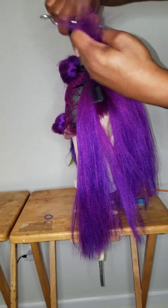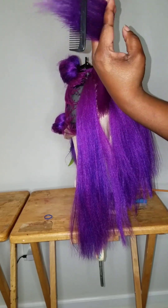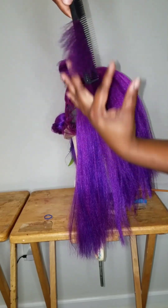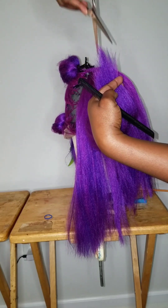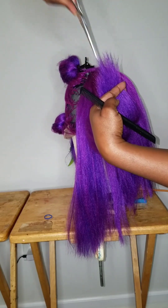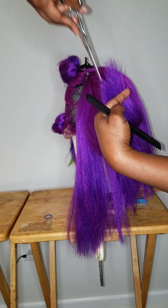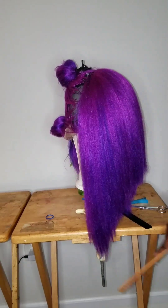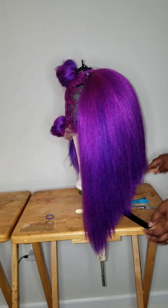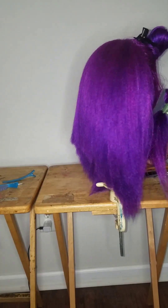You're going to section it up and down this time — we're cross-checking it. You're going to point cut it straight up and down to give it that soft look. Don't forget to drag the scissors up as you're point cutting so you won't leave little chops or holes in it. Now it's nice and smooth — not choppy. It's soft and feathery.